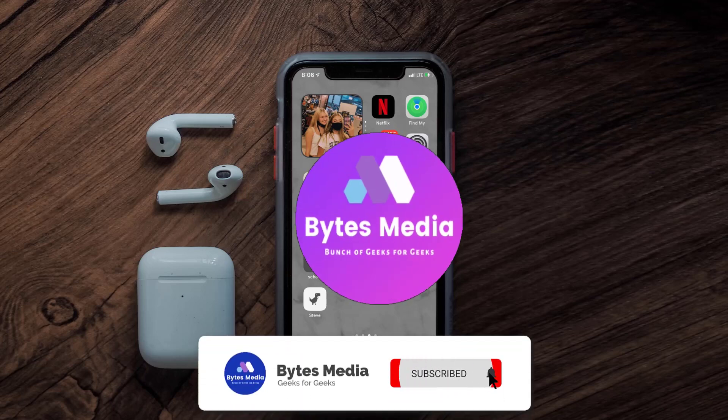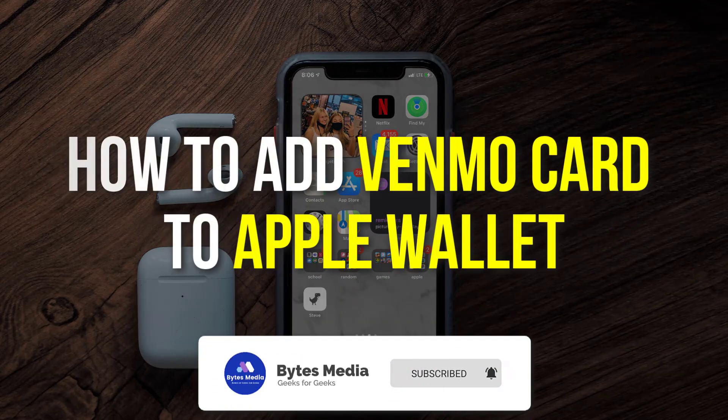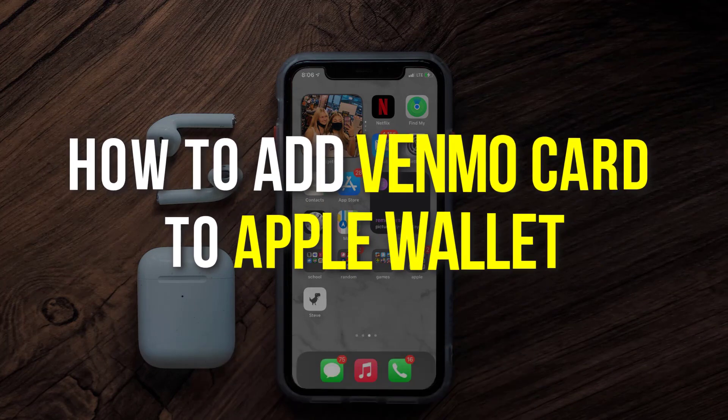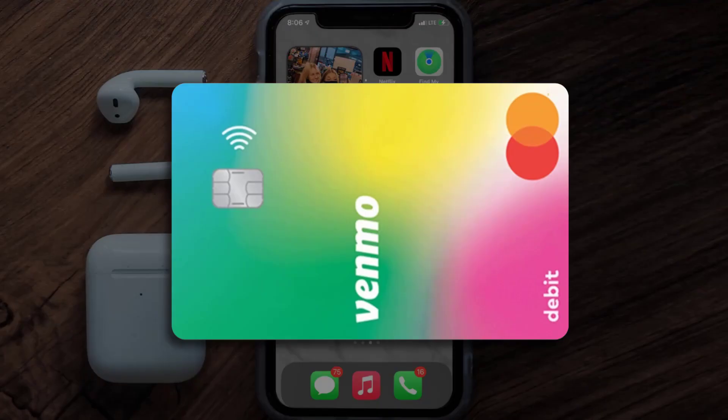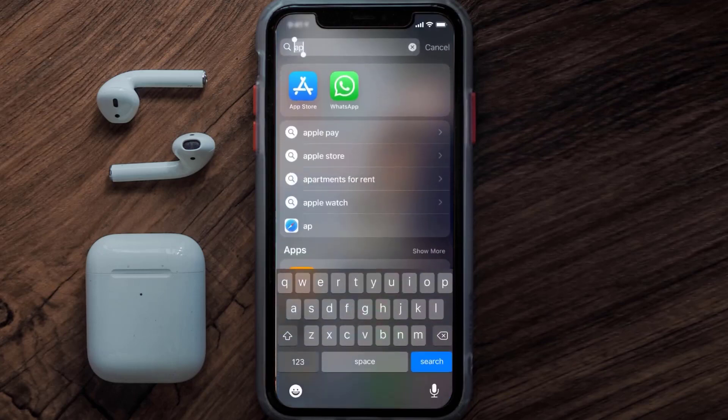Hey guys, I'm Anna and today I'm going to show you how to add a Venmo card to Apple Wallet. This video is going to be a step-by-step tutorial, so if you follow along, by the end of this video you'll be able to add your Venmo card to Apple Wallet.